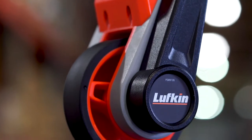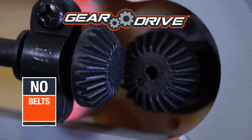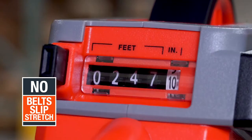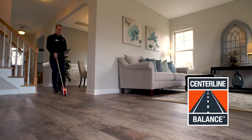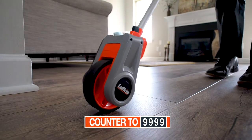Encased in a sealed housing to impede dirt, GearDrive uses strong interlocking teeth instead of belts to connect the wheel to the counter. Lufkin Centerline Balance reduces wobble by aligning the counter to your stride and line of sight.